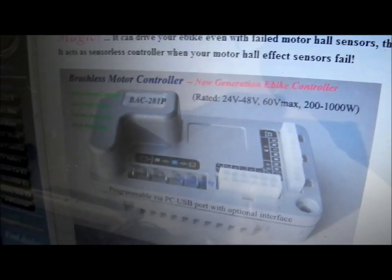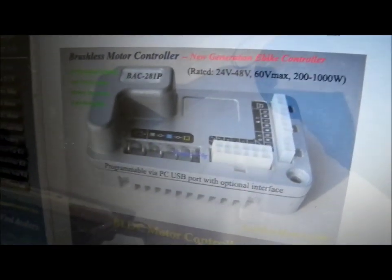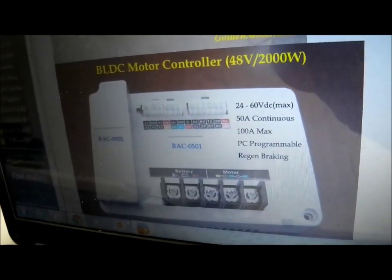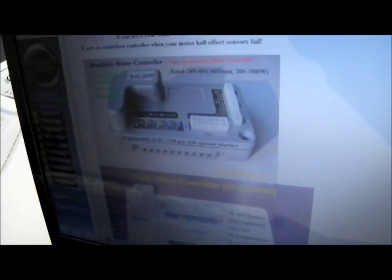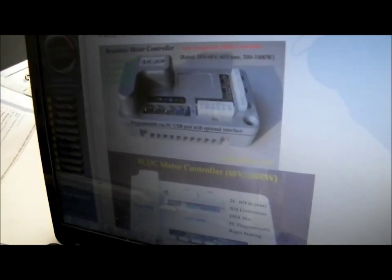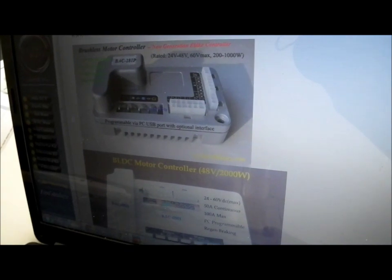This controller is actually a bit weak for the motor I'm looking at, but it's small enough. This larger model is kind of what I need but it's massive — it wouldn't even fit underneath the bottom compartment. So I'm probably going to have to go with the smaller one and modify it — put some more FETs in it and halve the shunt resistance or something to trick it into running more current.